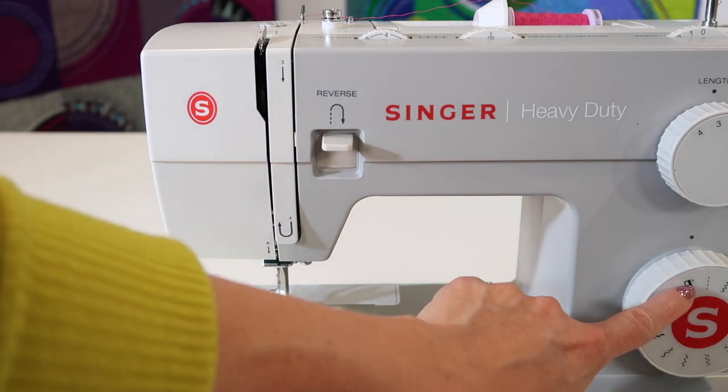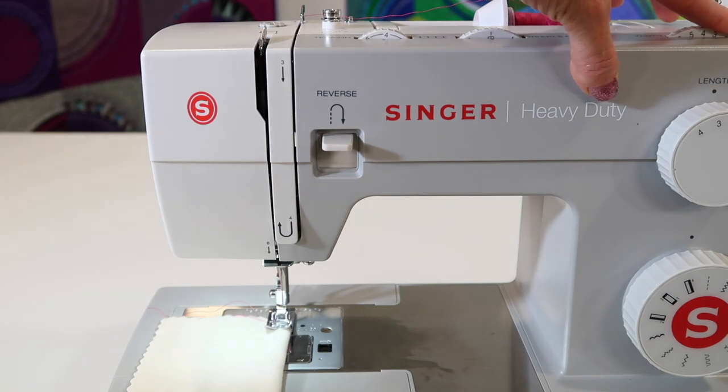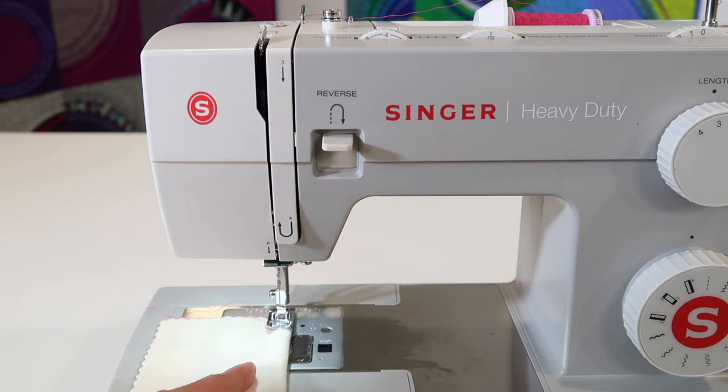If you're working with just a simple straight stitch, you've got a stitch length of two and a half. Make sure your stitch width is all the way at zero, and you'll be in the center.